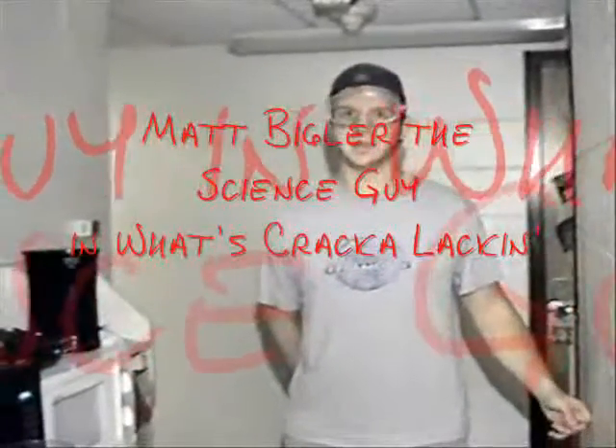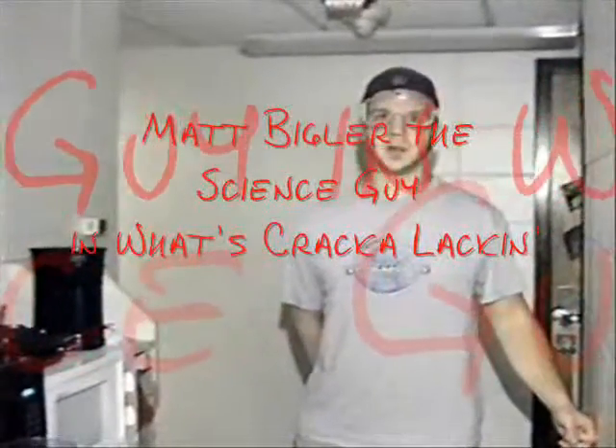Time for Science is Fundamental. My name is Matt Bigler. Today's experiment is entitled, 'What's Crackalackin'?' All you need for this science experiment is a regular recordable CD, or any CD, and your standard microwave. Now come closer. Before we go, put the CD in there.